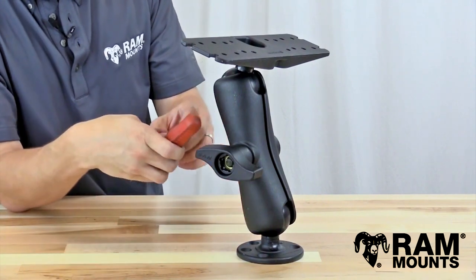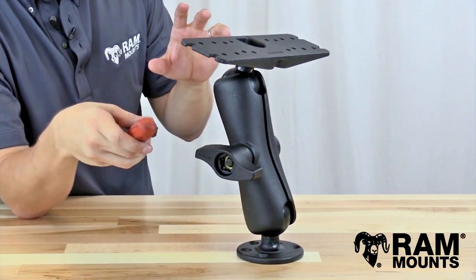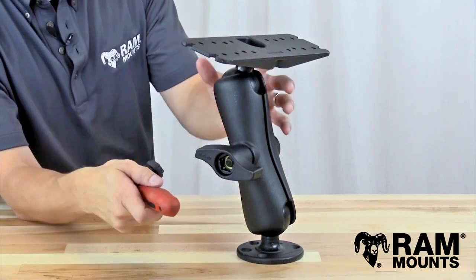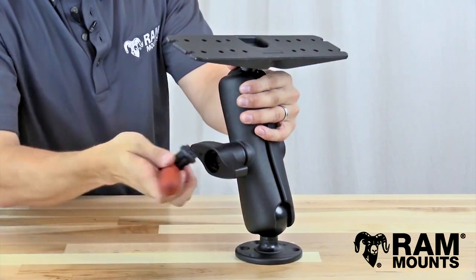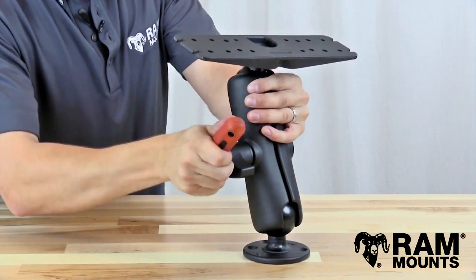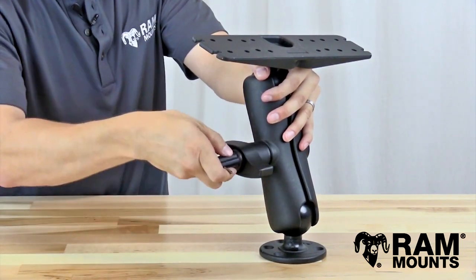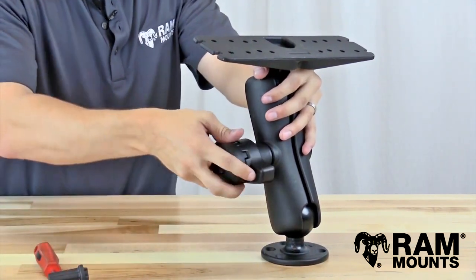Another option is that you could loosen the security nut a bit so that you can adjust the components without actually being able to remove any of them. So it still serves as a theft deterrent, even though you can still adjust them. By doing that, you simply loosen by one full turn on the security nut. Again, you want to use the screwdriver to give you the leverage that you need. With one full turn, you can then adjust the mount and its components.